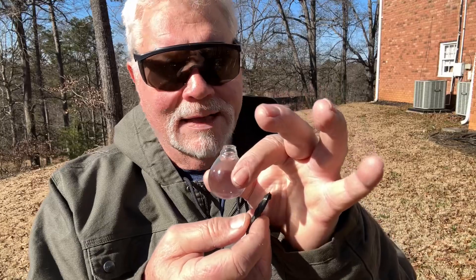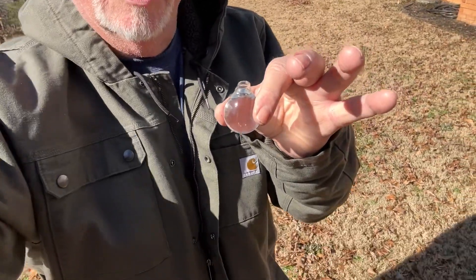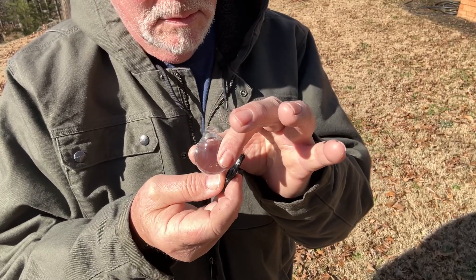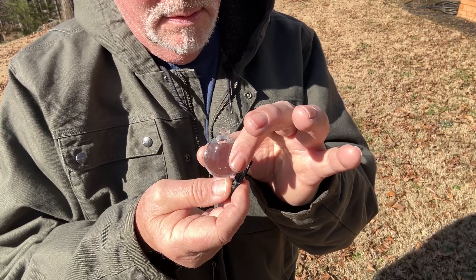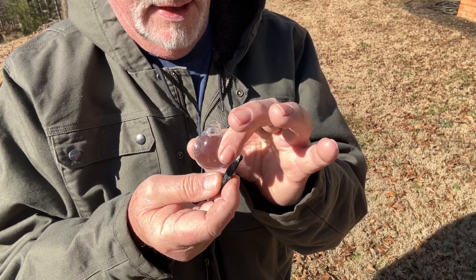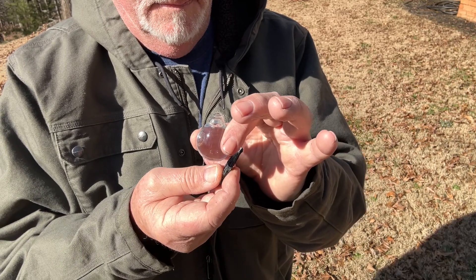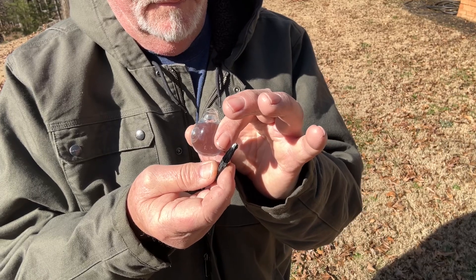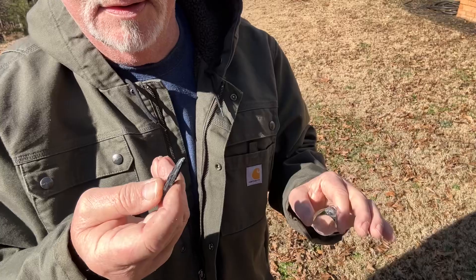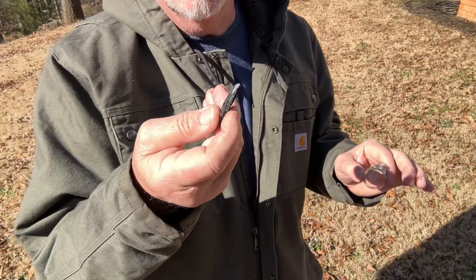You can check your shadow to make sure you're in the direct sunlight. That's a little bit high for me, I'm going to have to point you down a little bit. Right there. The focal point just got very bright, so that means we have ignition.